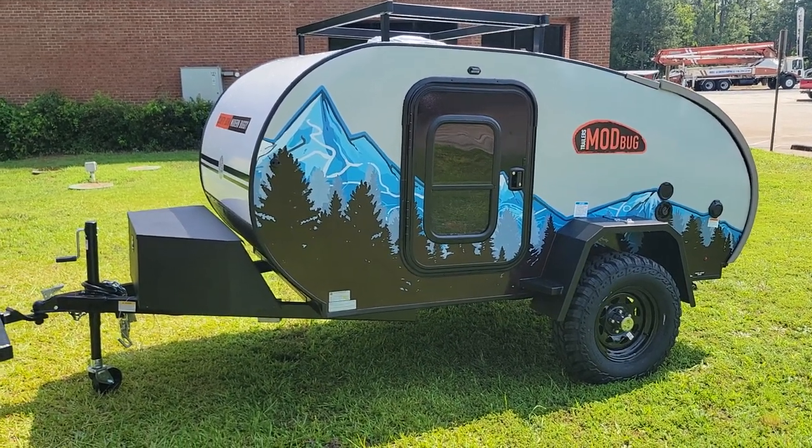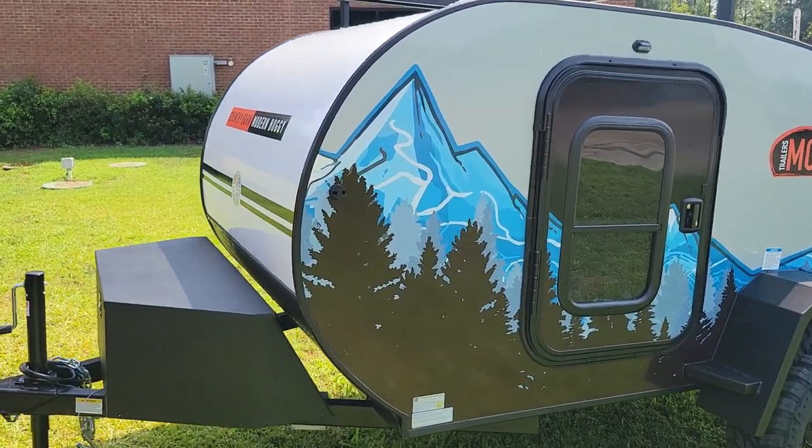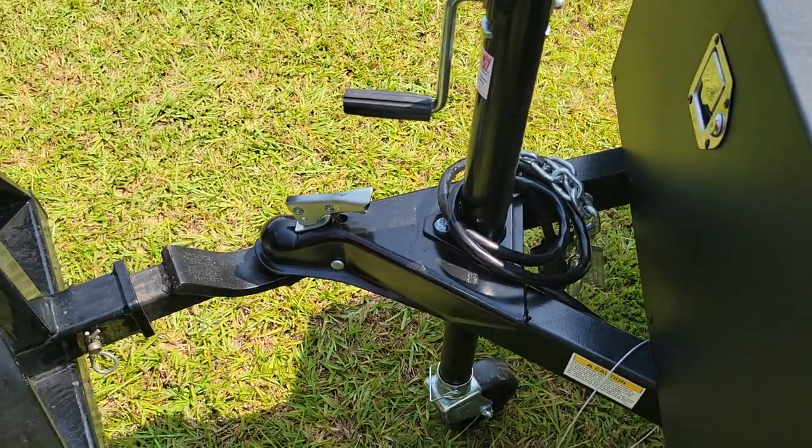Hey everyone, it's Mike with Big Frank's Outdoors. Today we're looking at a modern buggy — this is gray with a decal on there, although it is white up front. Starting off, we've got a two-inch ball hitch.